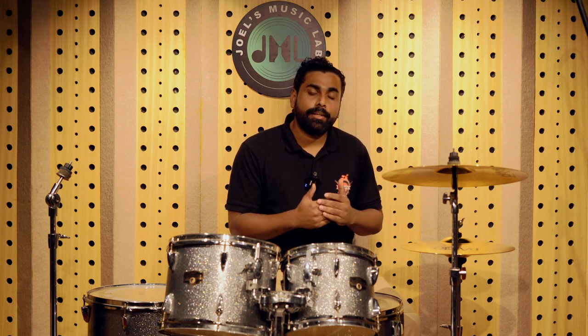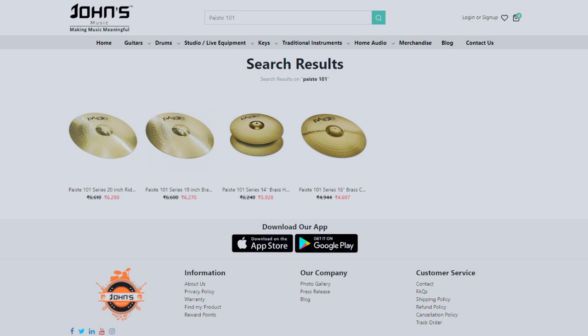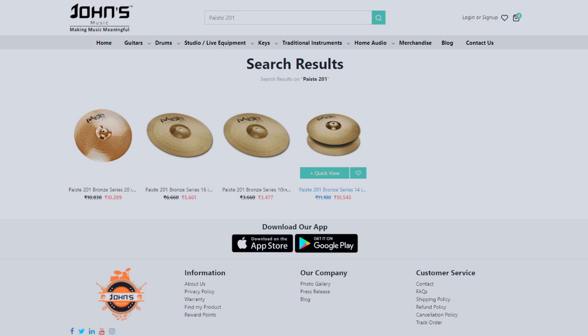When a beginner is interested to learn drums and invest in a drum kit, they are often confused about which cymbals to get. In today's video, we are doing a comparison between brass cymbals and bronze cymbals. Brass cymbals come under the entry level category, so if the budget is very tight, the brass cymbal is recommended. The example we have here is the Paiste 101, and then the bronze cymbals — the next category where the cymbals sound more tonally nice — that is the Paiste 201, which we have for demo.